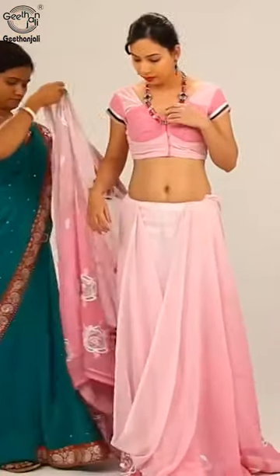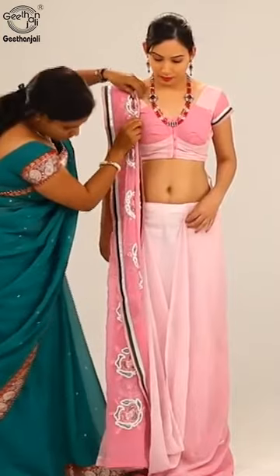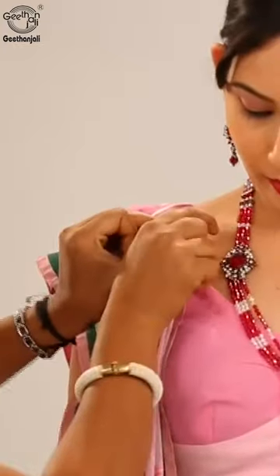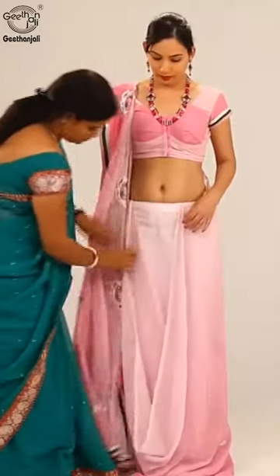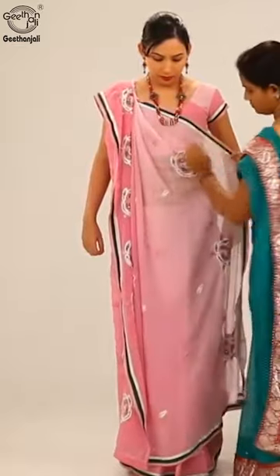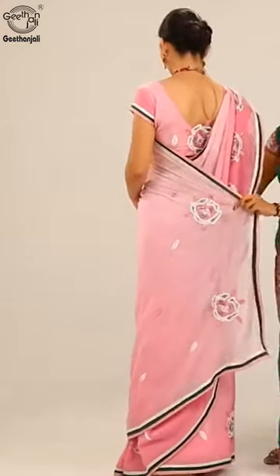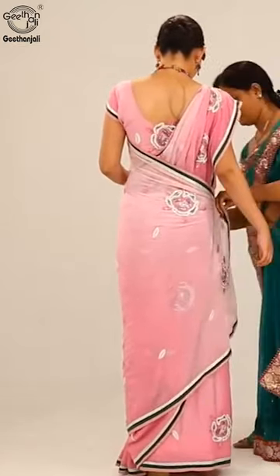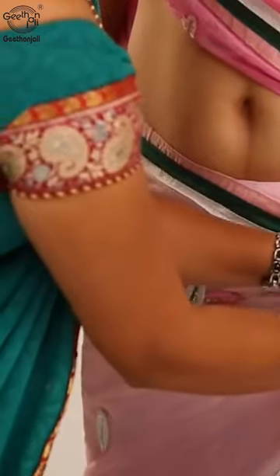Bring the saree around the person and bring to the front again, going from back to front and keeping it long. Make pleats in the front and secure below the left waist. After bringing it around the person once fully.